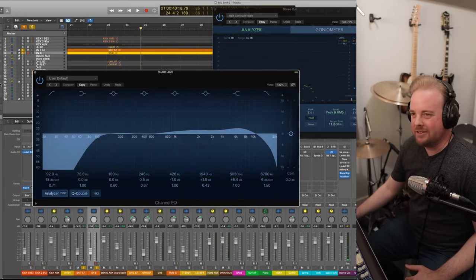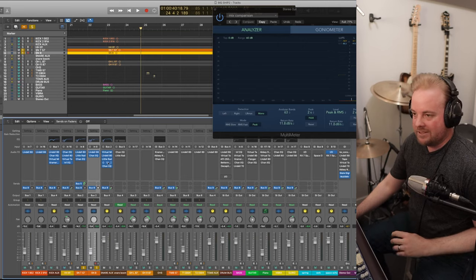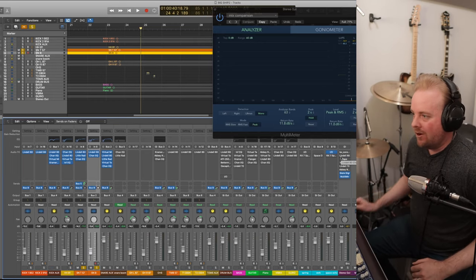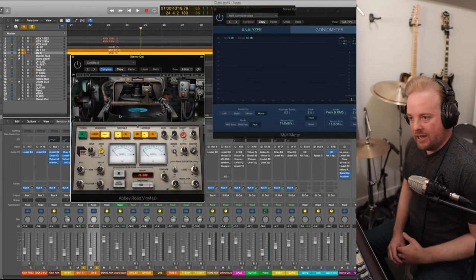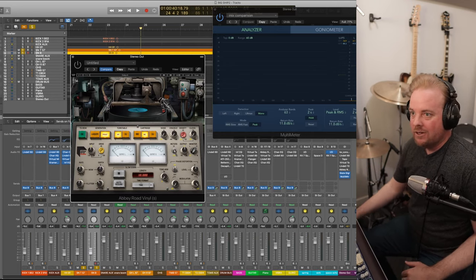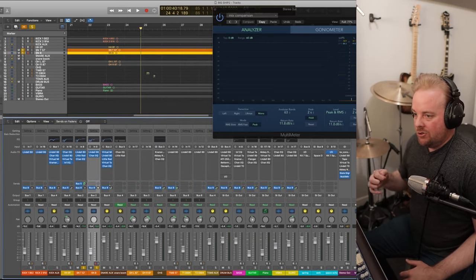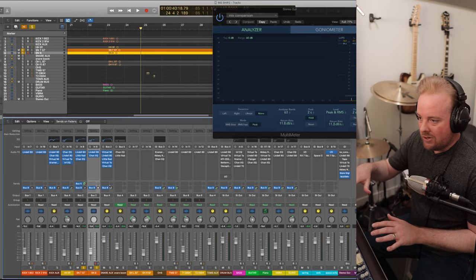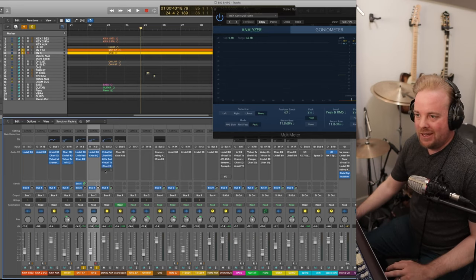It seems weird that I'm doing all these different plugins on a snare, but it's little elements that slowly build up. And like I said, it's not a linear process — sometimes I add a plugin on my master bus almost at the very end, like this Waves Abbey Road Vinyl, and it did something very drastic to the sound. So I had to go back to the snare and take a little bit of treble out. You do the track-level stuff, the auxiliary-level stuff, and then when you start mixing in all the other instruments you have to make changes again. I'm just going plugin by plugin.